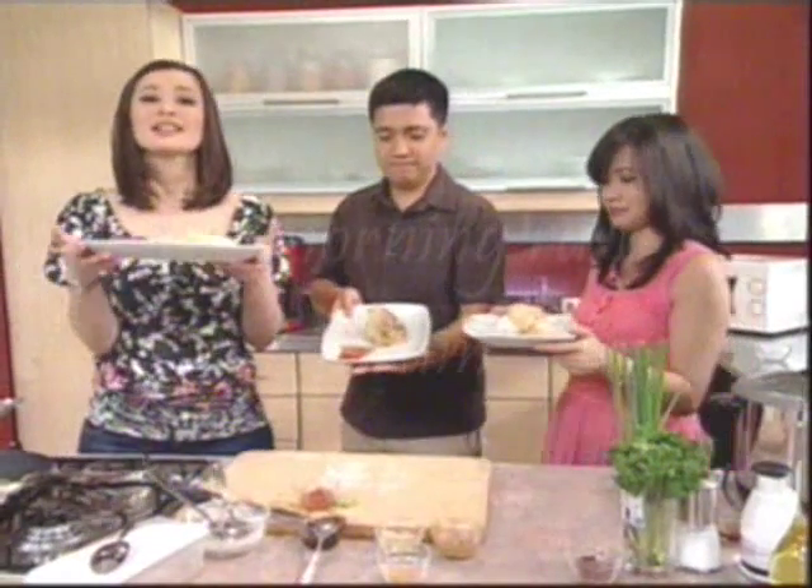There you have it — that's how fast and simple it is. My Szechuan Maya Maya Filet, done in less than 10 minutes.